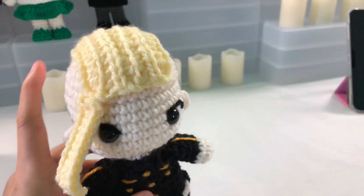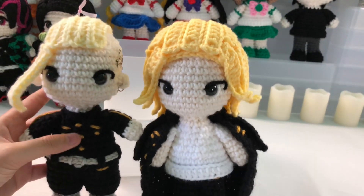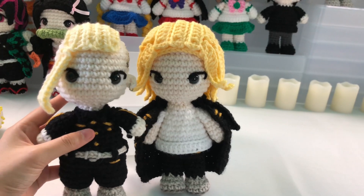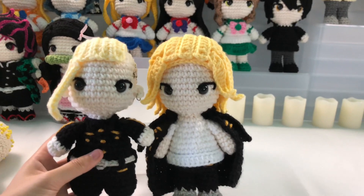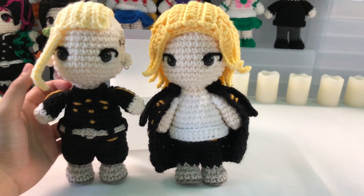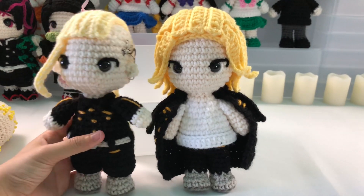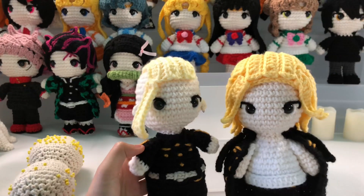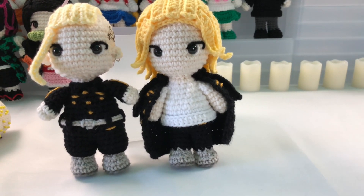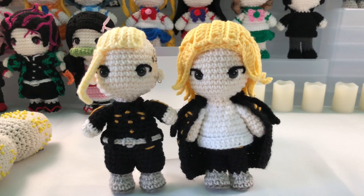I decided not to add extra hair strands on top of the hair cap this time because it looks good the way it is, even though it makes him slightly shorter than Mikey since he doesn't have that extra layer. But it looks great by itself and is a lot less work — I didn't want to make his hair too bulky. I am so happy with this! For the next video I'm thinking either another Demon Slayer video or some other characters. I heard there's going to be a second season, and I know a lot of people like it. I also plan on making more Tokyo Revengers characters since I'm really into the anime right now — it's so good. I will make the main character Takemichi very soon. Anyway, thank you guys so much for watching — see you guys later!